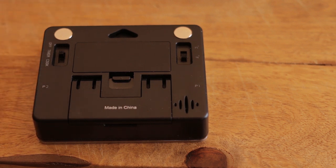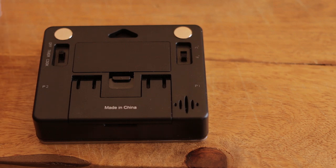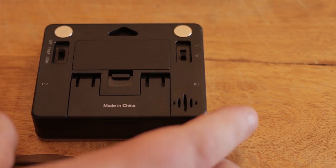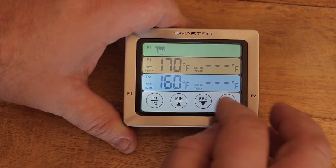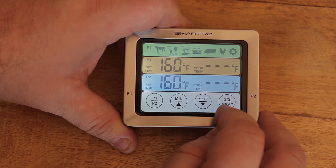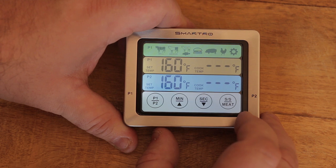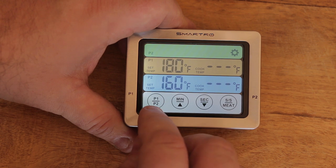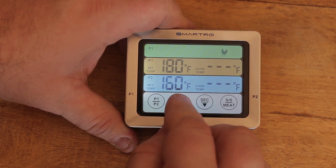It comes with two probes as well — probe one and probe two. You've got your Fahrenheit, you've got your Celsius, a stand, which is nice. That's where your batteries go. I've turned it on and this section here is where you can actually touch and change things. Your meats first: well, medium, rare, burger meat, pork, chicken. And then you've got probe one, probe two, and you can set your temperatures, seconds, minutes.